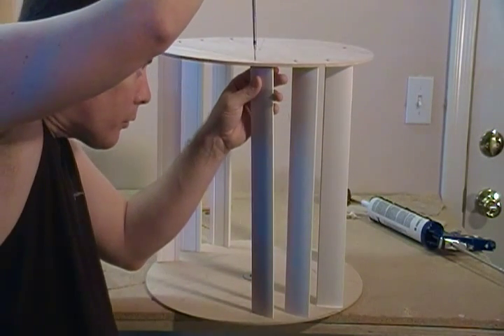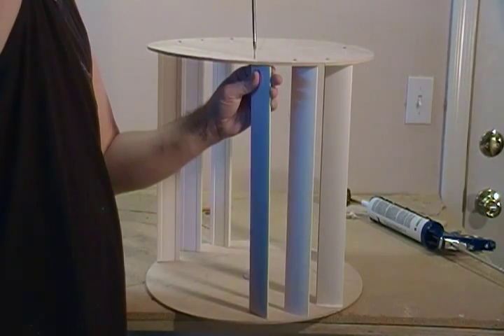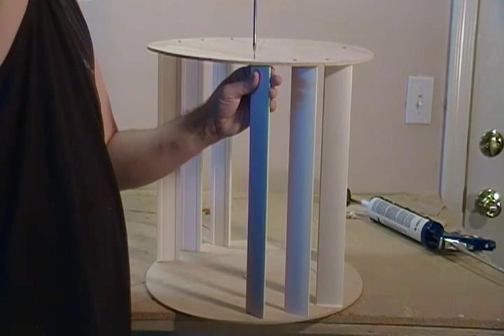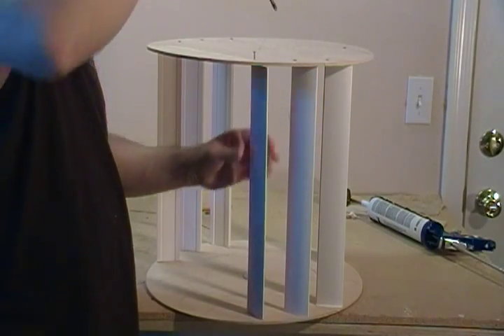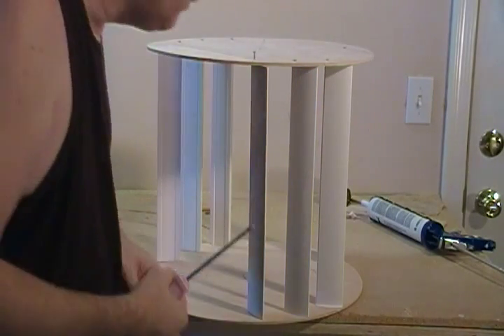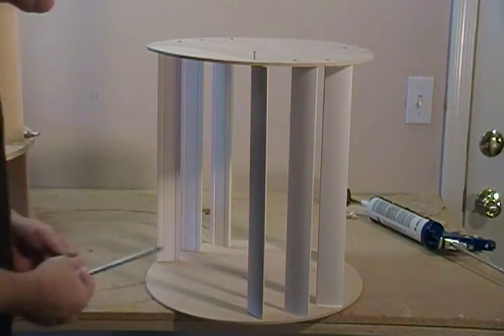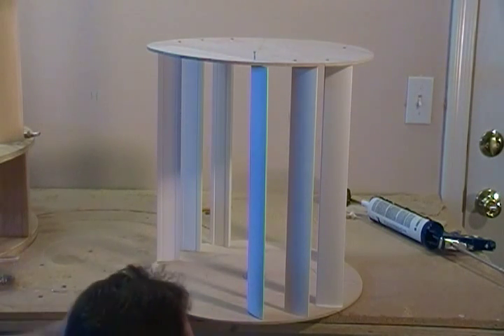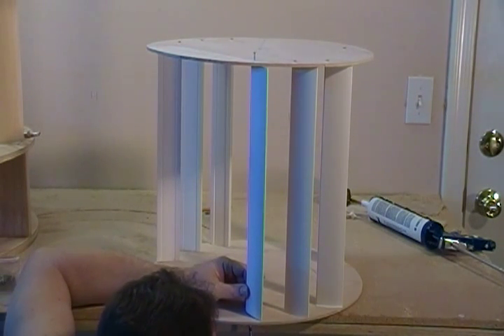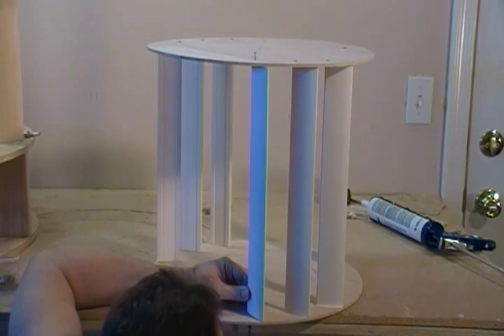This works really well to pull the top and the bottom of this turbine together, and if you have any warpage in it, it seems to straighten that out fairly well also. Coming from the bottom, you want to make sure you hit your pilot holes as you assemble these.